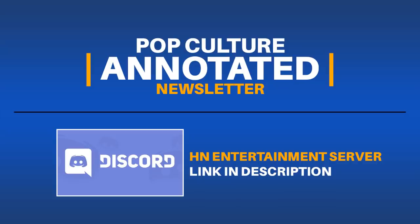Thanks for checking out our video. Feel free to join our free weekly newsletter called Pop Culture Annotated and also join our Discord server to talk with us and others that share your fandom in pop culture entertainment.